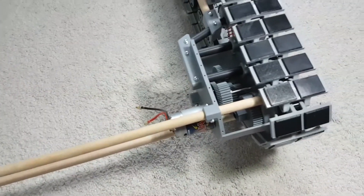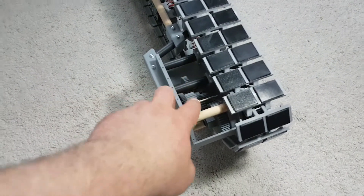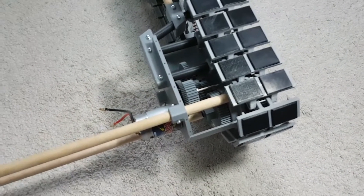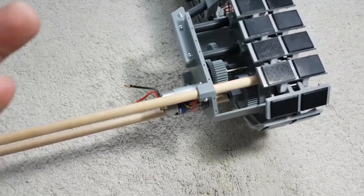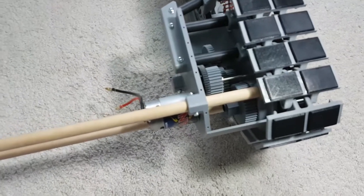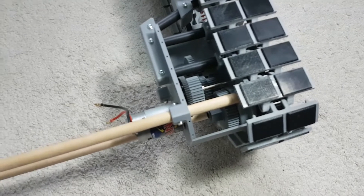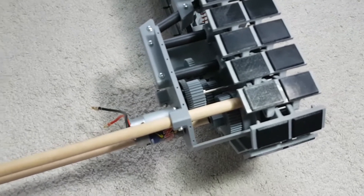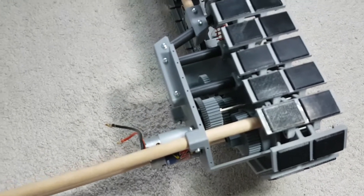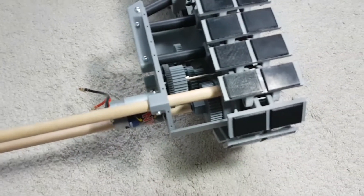One of the things I think that made the gears so loud previously was the fact that they were printed with about 35% infill, so there's a lot of hollowness in there and a lot of echoing. So I've reprinted all of the gears and they're solid — 100% infill. I'm hoping that reduces the noise of the gears a bit. I'm sure it'll help somewhat, but there's still going to be some loudness.